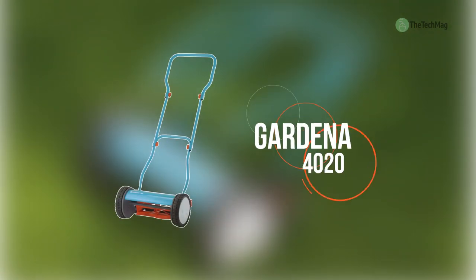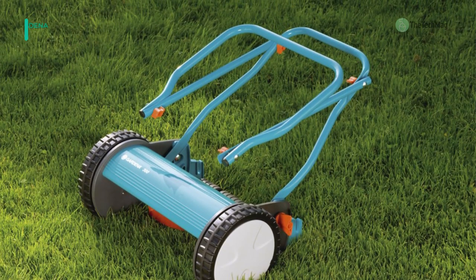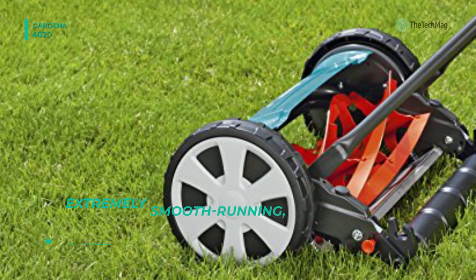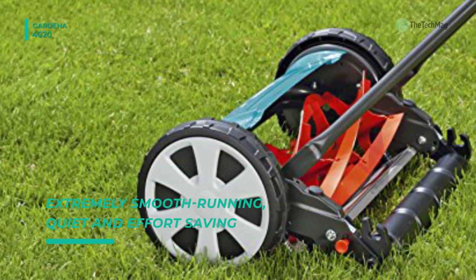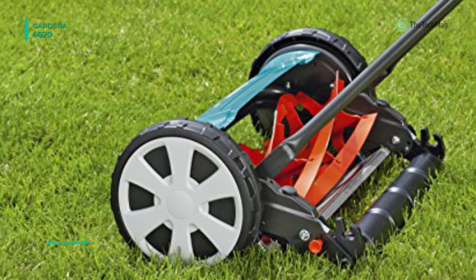Next up on the list, we have the Gardena 4020. The cylinder technique on this hand-driven lawnmower offers an accurate and short cut that's gentle on the grass, which gives you a greener end result. It has large wheels with unique tread and soft plastic components that tangibly facilitate steering and allow for a good grip on the lawn.